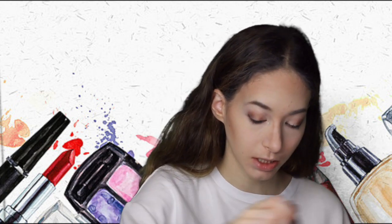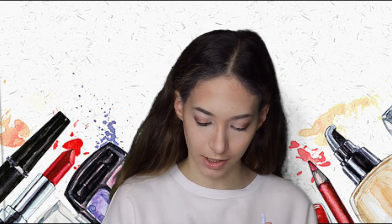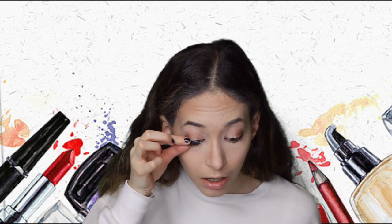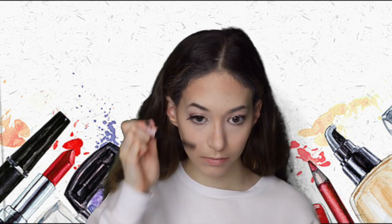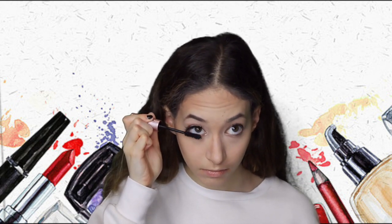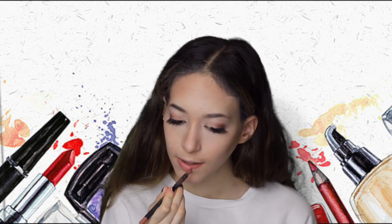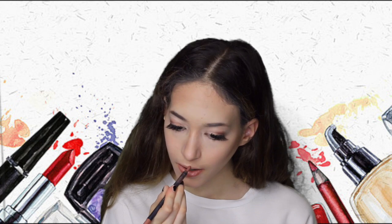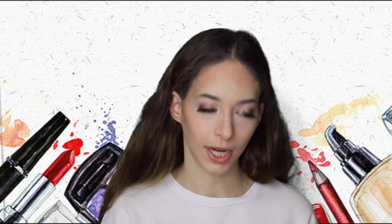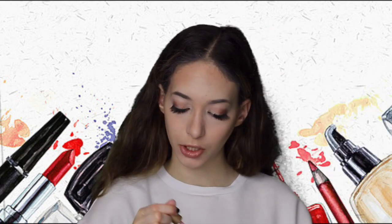Now let's do my lashes. We are doing falsies, so this is going to be interesting. I'm good at doing my lip liner without a mirror because I do it all the time. I shouldn't, but I do. And this is my Pumpkin Spice lip gloss from Too Faced.